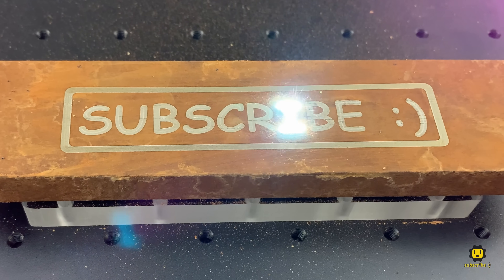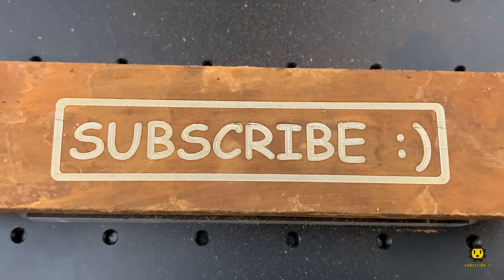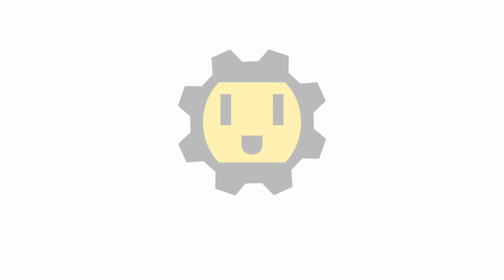And I'd like to give a massive, massive thank you to everybody who has subscribed, donated, or purchased a membership here or on Patreon. Thank you so much and thanks for watching.